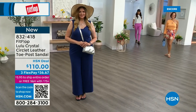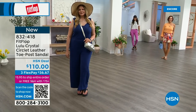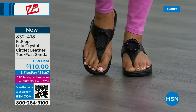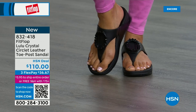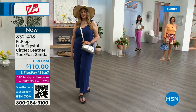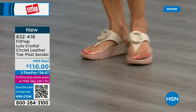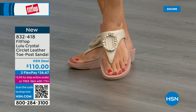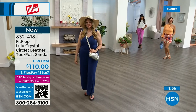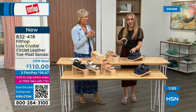FitFlop really listens to all the reviews and what their fan base — their FitFlop family — wants. So they have a lot of different options and variety. The next style has got a back strap, which gives you the ability to not crunch your toes, but sometimes it just feels better to have that extra security. We have this in black, silver, and all blush. The black and Navy have those beautiful crystals. Interestingly, on the beige, the stones are clear; on the black, they're more opaque; and on the Navy, they look like little sapphires.